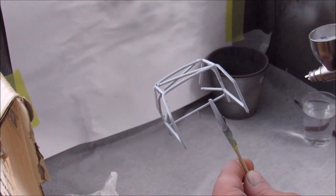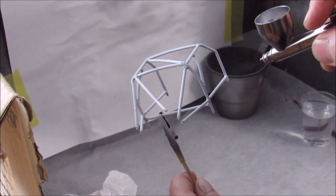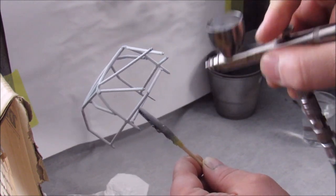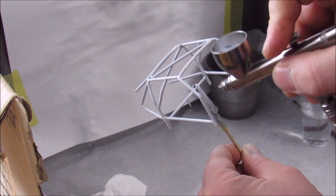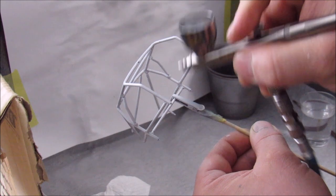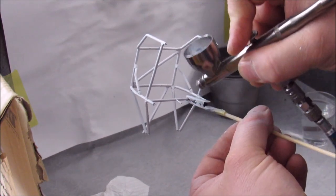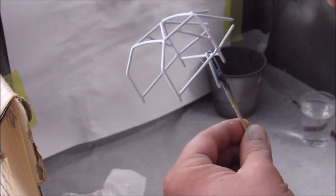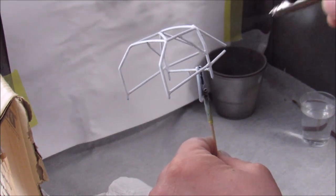Painting the roll cage — I sort of realized maybe I should have painted this thing beforehand, because getting inside all the pipes and getting every single side of every pipe is really, really hard to do with it all assembled like this. Maybe next time when I do a race car build I'll do that — but probably not, probably just go through this again if I know myself.